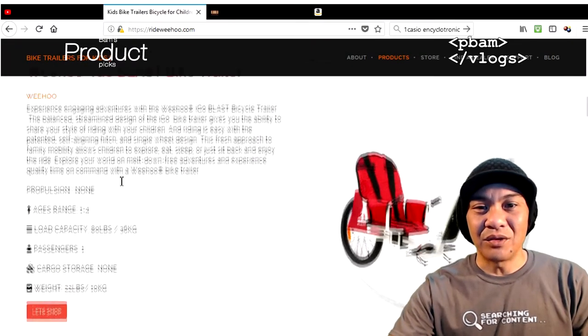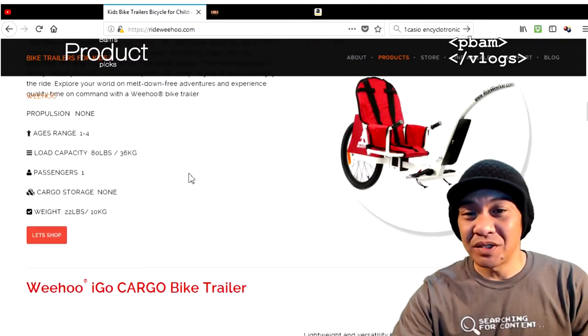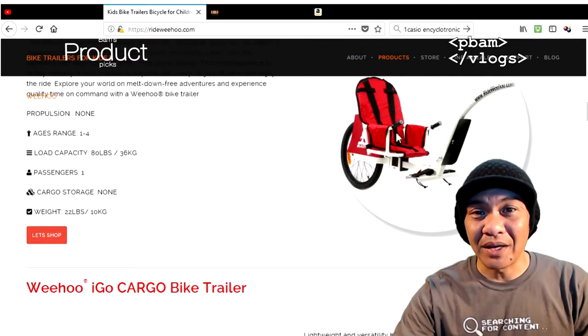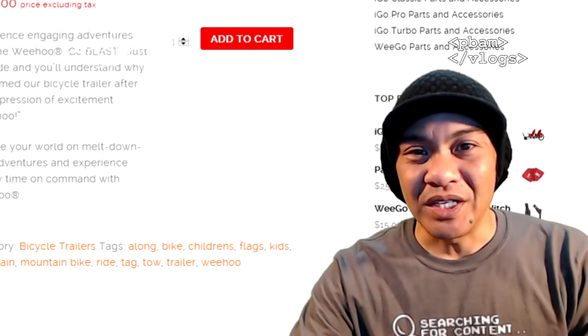The version we got is the iGo Blast, which is pretty much the same thing but without pedals or the bag. We just ordered the bag separately, because you can get separate parts for all these bikes as well.